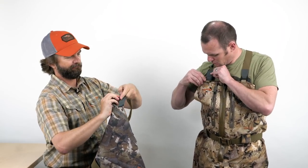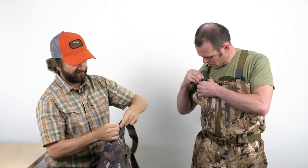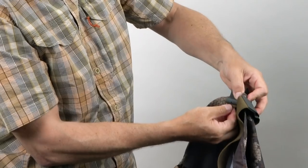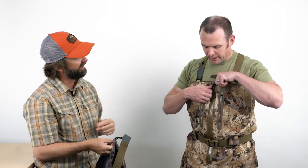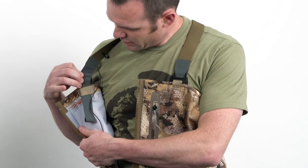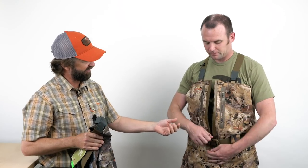We just have this really simple buckle system with different notches. Once you find your size, thread it through — once it's in, it's pretty well locked and can't come out accidentally. There's a little piece of webbing inside to tuck it out of the way. Once it's set, it's set-and-forget. Especially with the zipper wader Judson has on — super easy to unzip, pull those straps off, and away you go.